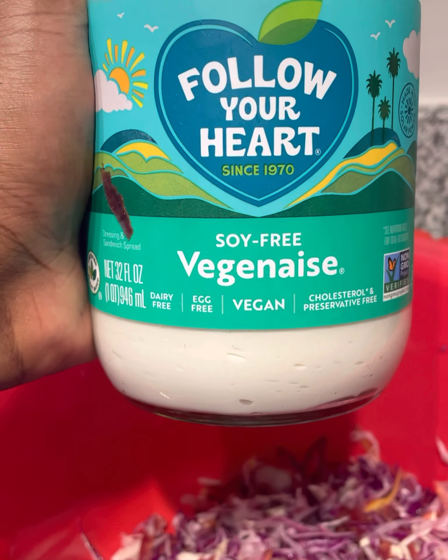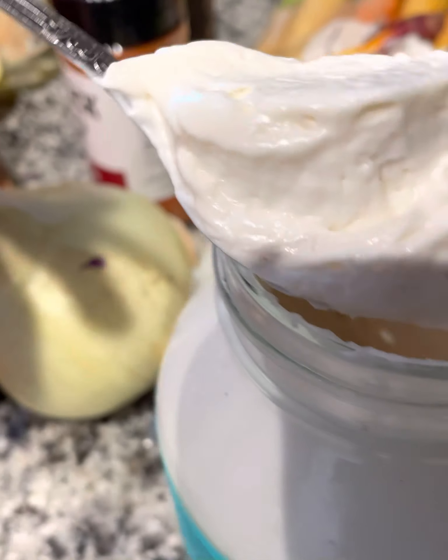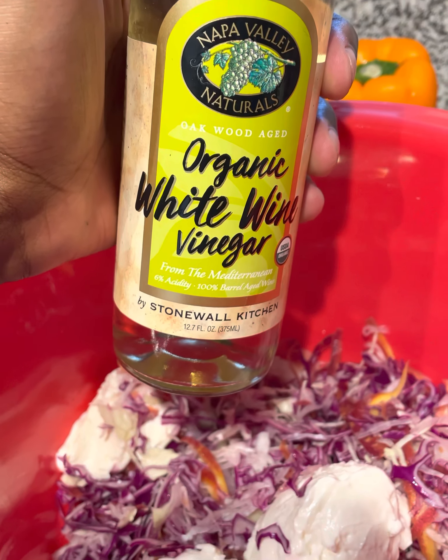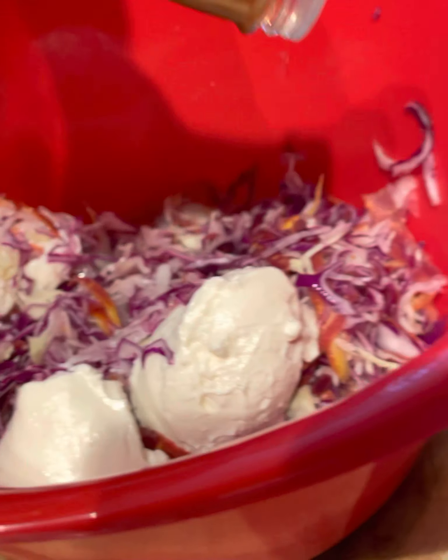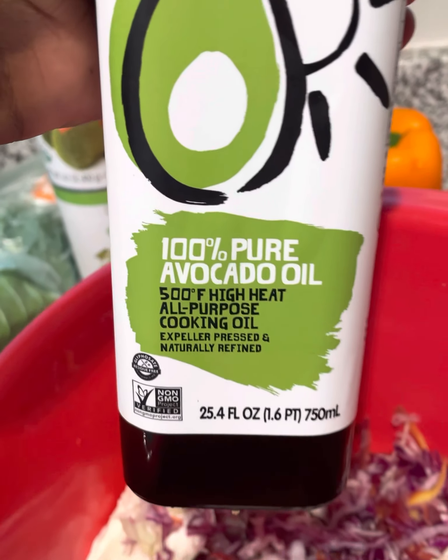Now I got some soy-free vegan mayo. This is the Gangsta Kitchen, we don't do too much measuring, so I just threw the mayonnaise in there until it looked right — about two and a half little spoons. I also got some organic white wine vinegar. You just want a couple swigs of this because it's going to be super strong, just a couple little splashes.